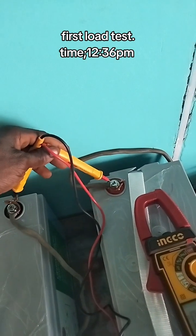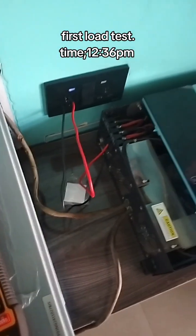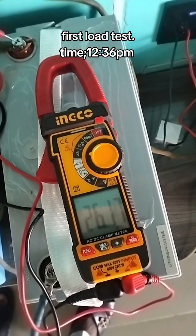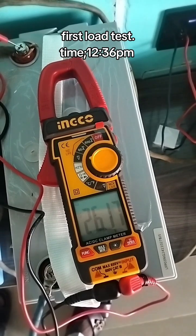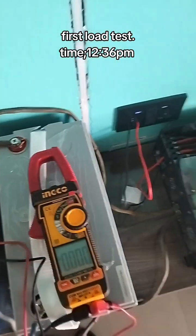Initially, before load... the batteries are giving out about 26.1 volts. That's like 13.05 volts per each battery.